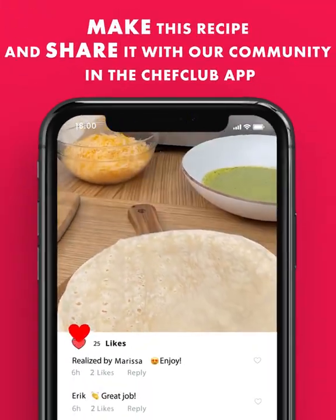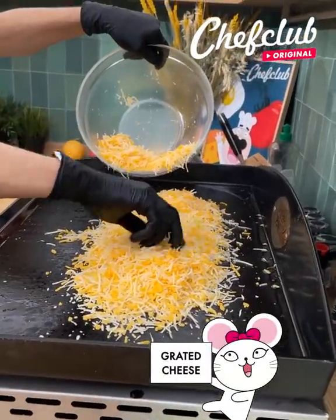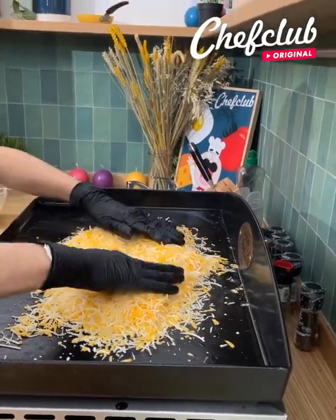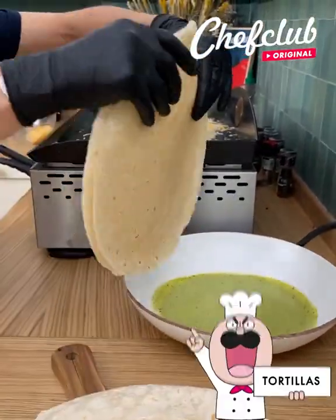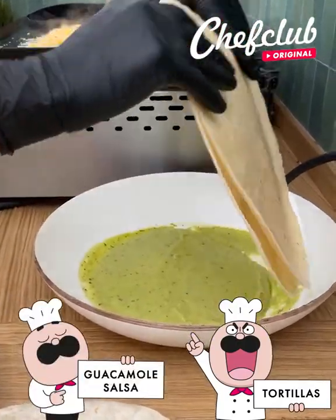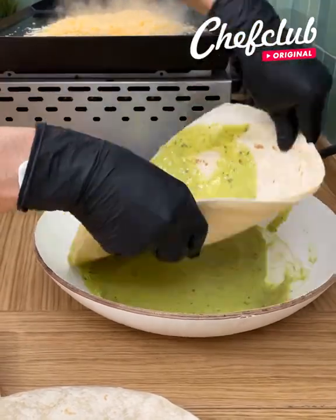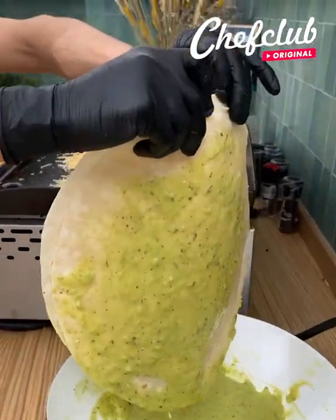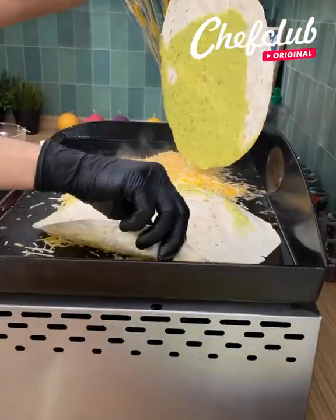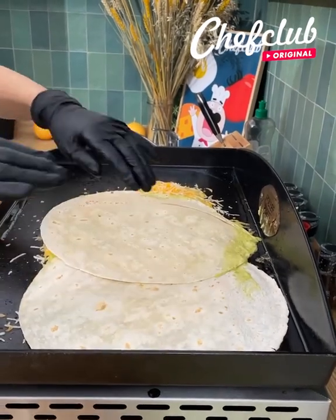All right guys, it's about that time — time for assembly. Let's get this nice little cheese mix and just wait for that to melt nicely. In the meantime, we come back over here and get these tortillas. We've got this guacamole salsa — we're gonna dip them in nicely, get them nice and coated, get the other side of the second one, and we pick them up.